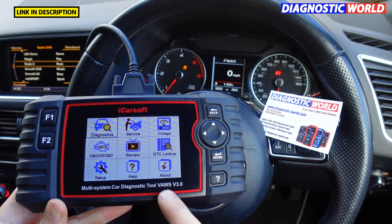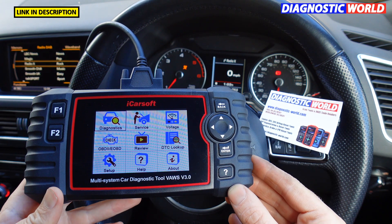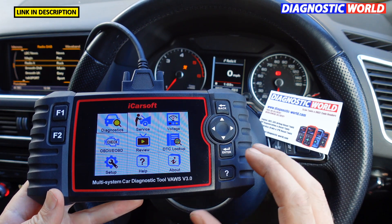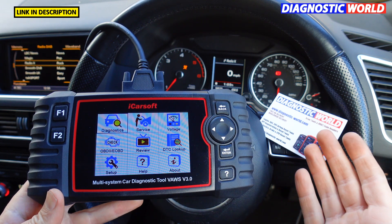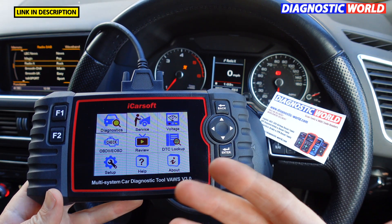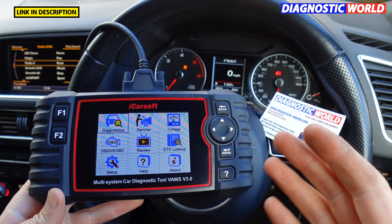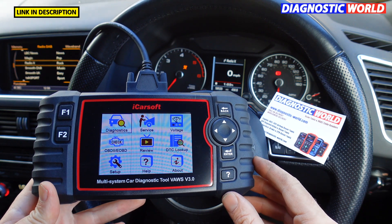So what exactly is the VORS version 3.0? It's a multi-system scan tool package that will allow you to diagnose all systems within the vehicle and also carry out a lot of service functions. It basically puts the power in the user's hands instead of having to take your vehicle to the garage when you've got a busy life — it allows you to do whatever you need to do when it's convenient for you.